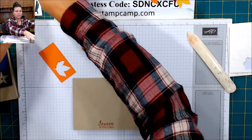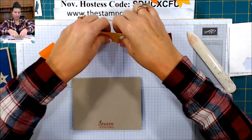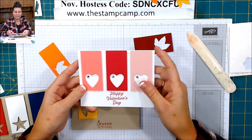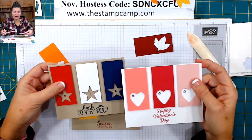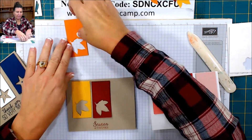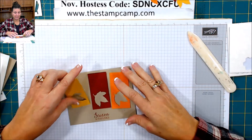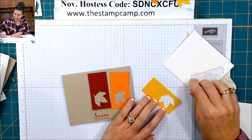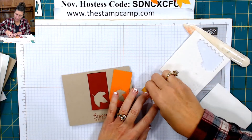Just because your sentiment might be bigger than what you like — I can show you on my Happy Valentine's Day card, it was a lot wider, so my strips had to go flush to the top, where on the other ones I had it down a little bit, like an eighth of an inch. So basically you're going to take the dimensionals — I take the little teeny ones and put them in the corners.